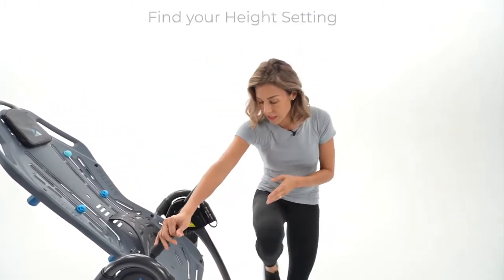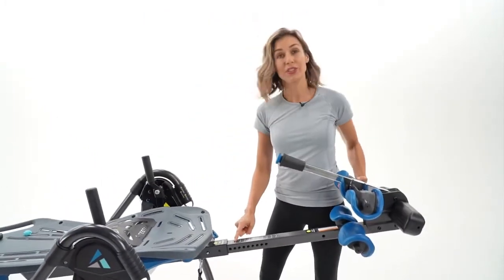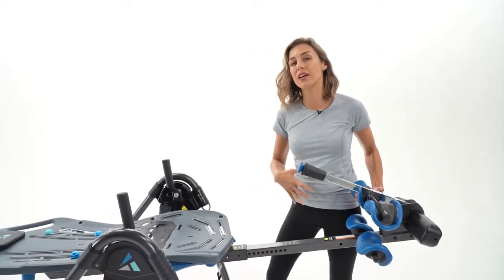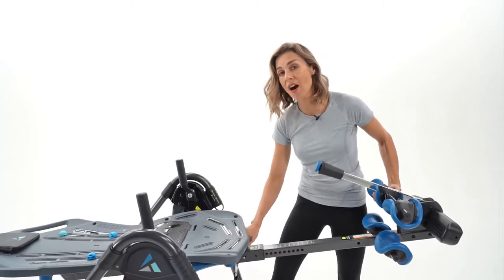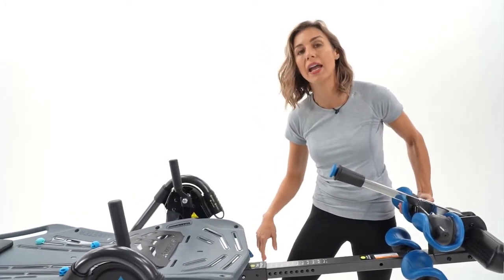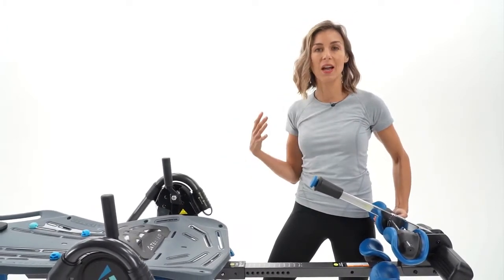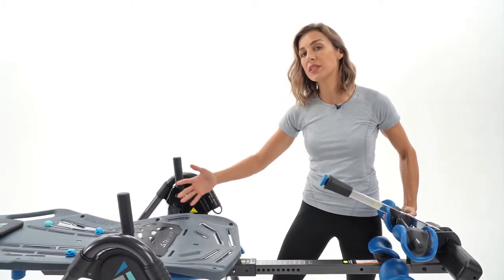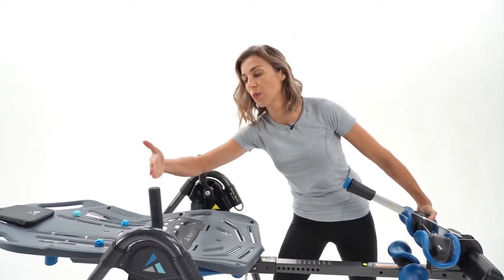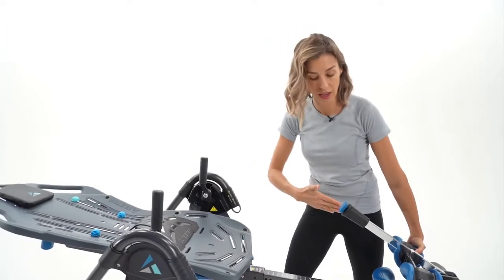The first is your height. I'm actually five foot six, but I adjust here to five foot seven because of my weight distribution. You might also be one to two inches on either side of your actual height. That's because maybe you have longer legs or you have more weight in the upper body, so you have to consider getting 50% of your body weight on one side of the pivot point and 50% on the other side.